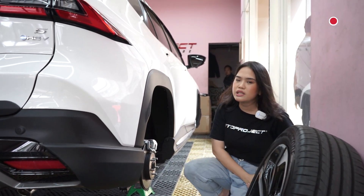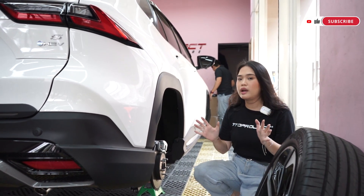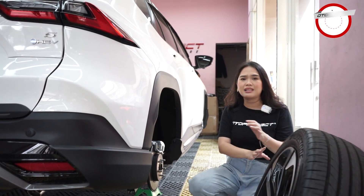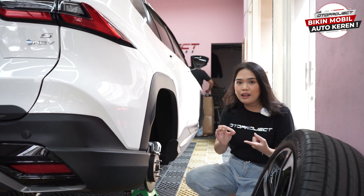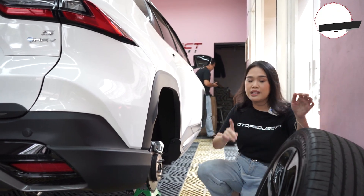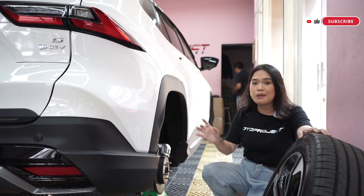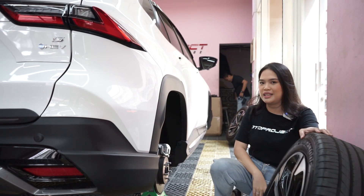Kalian suka banget komentar 'lama banget sih aksesorisnya buat mobil ini.' Karena memang prosesnya kita lakukan benar-benar serius dan juga cukup panjang. Jadi kita nggak asal-asalan aja memproduksi sebuah aksesoris, tapi kita benar-benar detail dan seserius itu. Makanya kalian sabar ya. Ini prosesnya memang cukup panjang banget, tapi kita usahakan secepatnya bisa memproduksi beberapa aksesoris buat mobil Yaris ini.